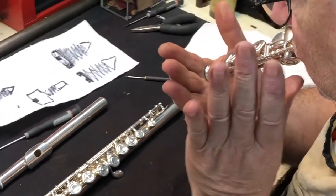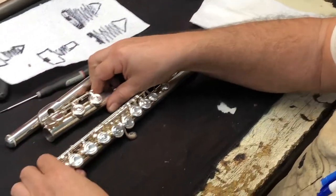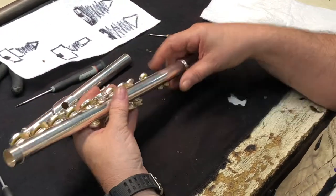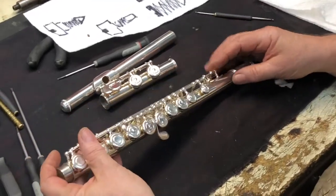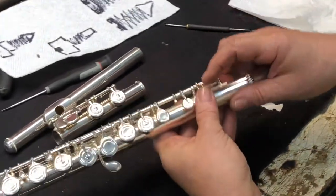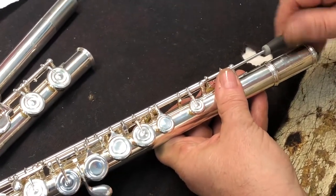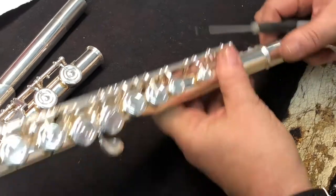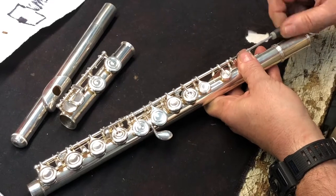The suction test is like this — it's very tight, so that's good. I'm going to go down from the top and look at all the posts and screws. The screws backed out just the smallest, tiniest bit, so we'll tighten that up.